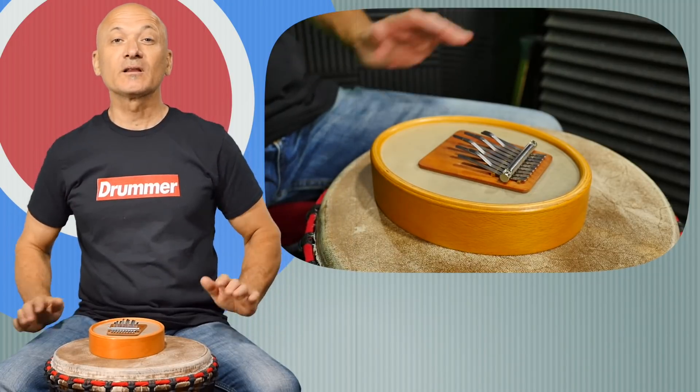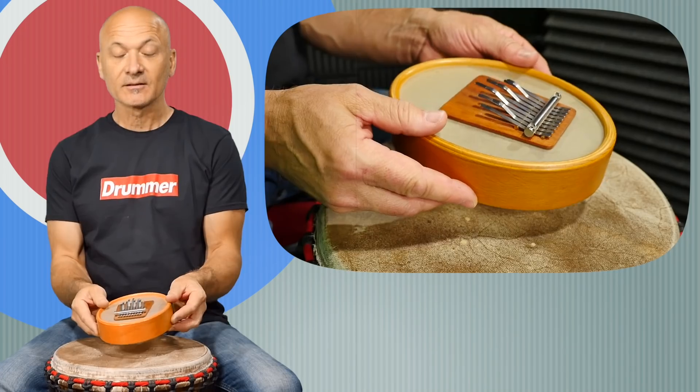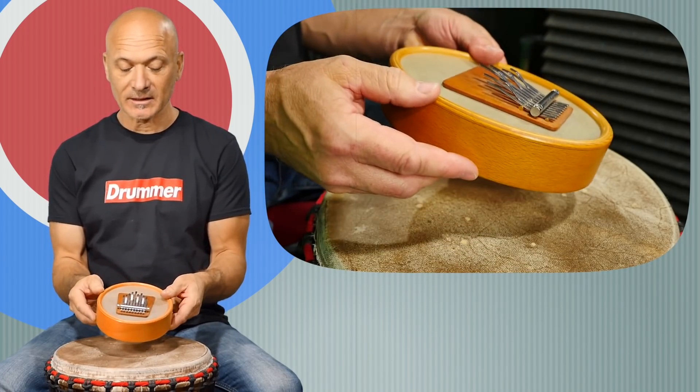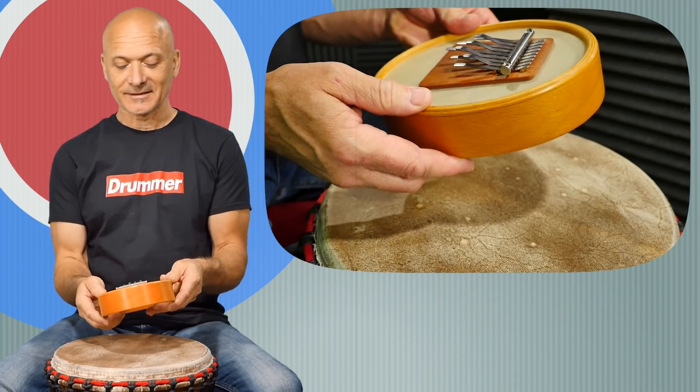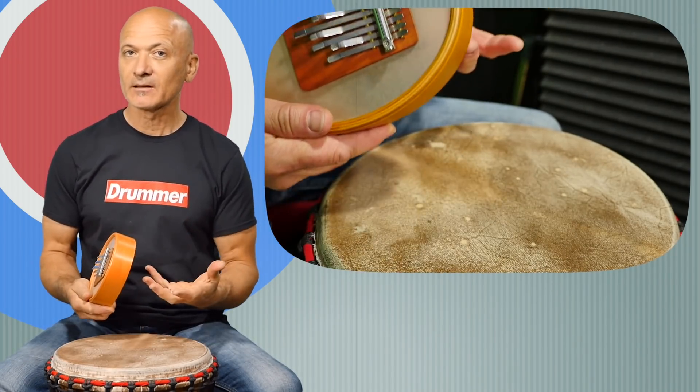Welcome back to World Drum Club. I'm Kalani, your host and teacher. This lesson is about this unique mbira kalimba kalren sansula. This is actually called the sansula — it's a type of kalimba.